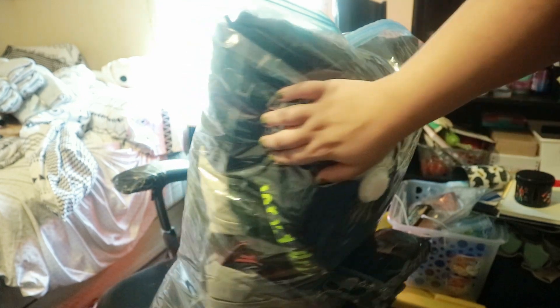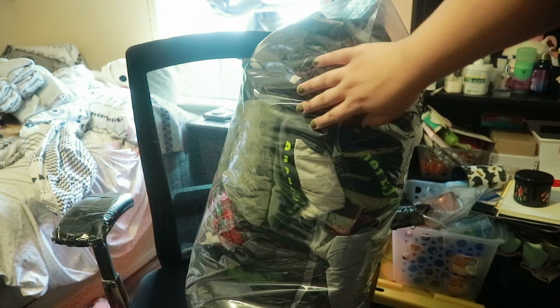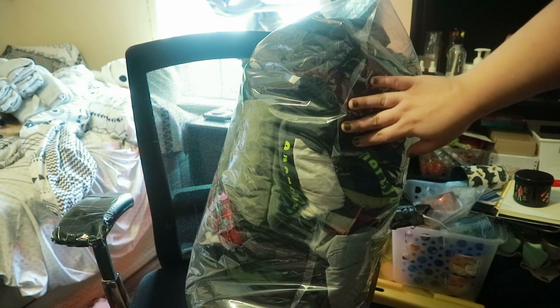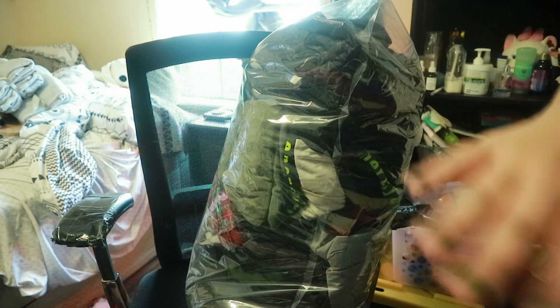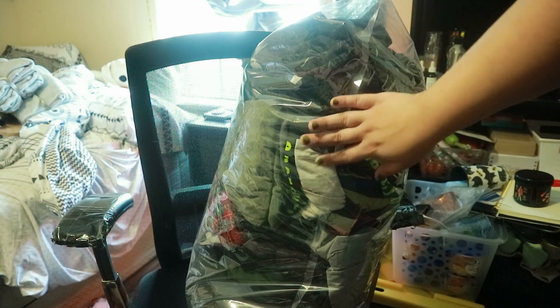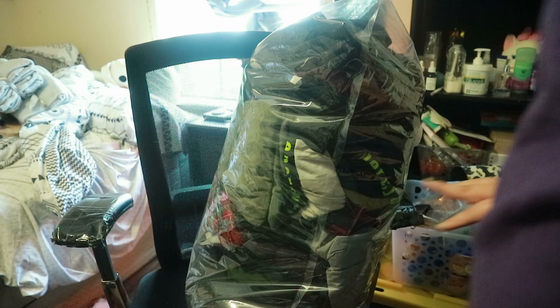So I just packed all of his clothes in here. The only thing that didn't fit was his socks, so I don't know what I'm gonna do about those, but everything else — his shirts, shorts, pants, underwear — all of that's in here. So now we're gonna vacuum seal it. I'm a little scared, but we're gonna do it.